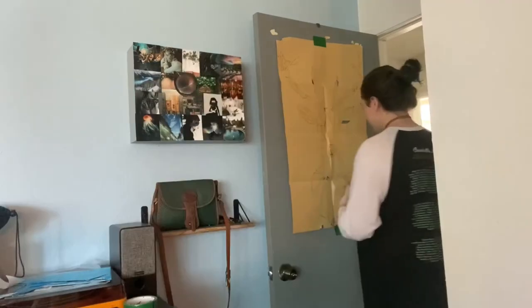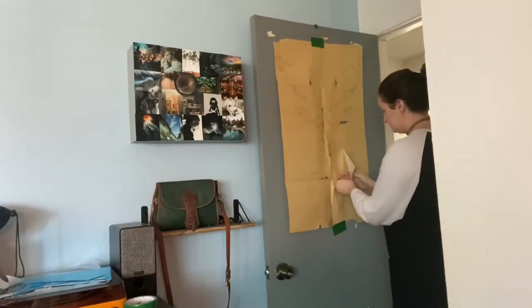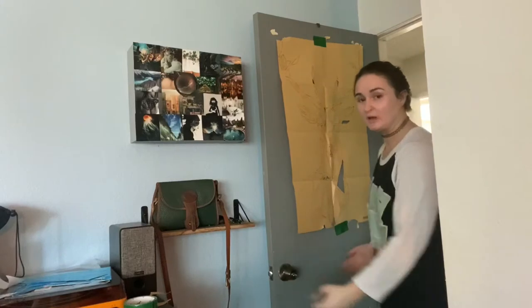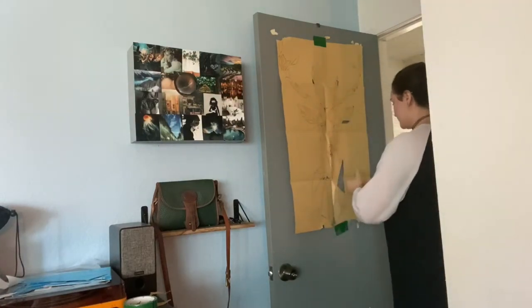I ordered it from AliExpress. I'm not really sure, we'll find out together. So this piece, it looks like this piece goes here. As you can tell by the way it looks at the bottom, I've previously messed this up, so we'll see what happens now.